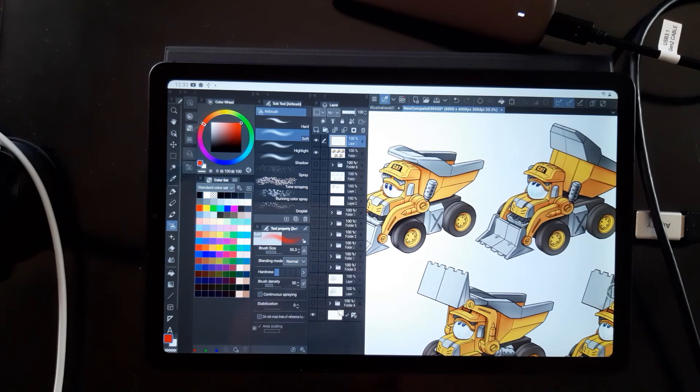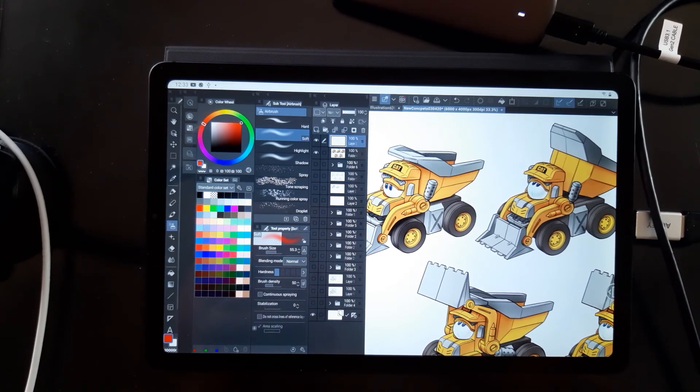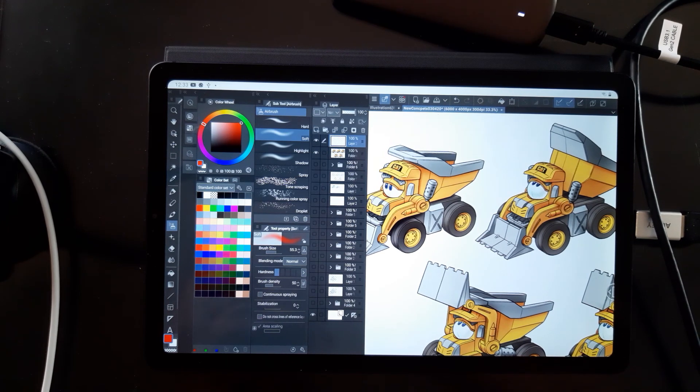Hopefully that answers some questions — now you know how big you can get with your Clip Studio file on an Android tablet. Let me know in the comments. Thanks a lot for watching, take it easy.